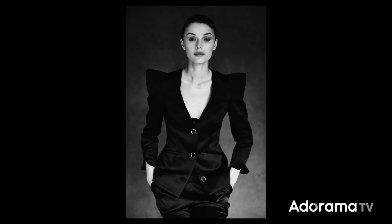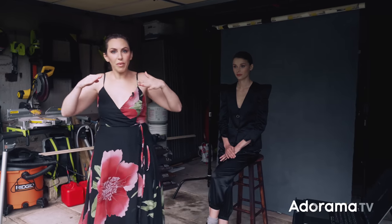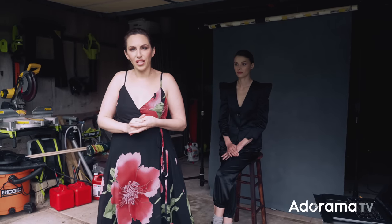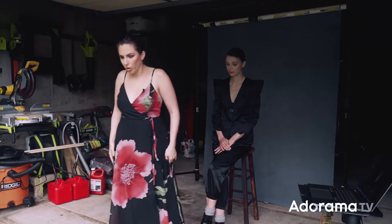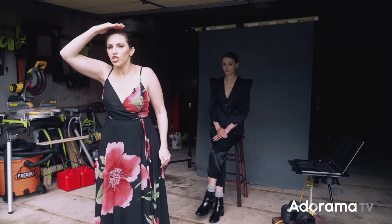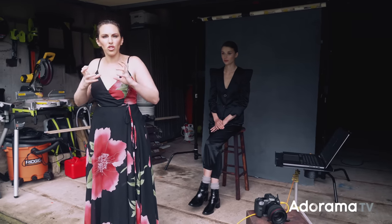For this first shot, the subject is about six feet from the front of the garage. We have a situation called covered shade — something above her head blocks the overhead light, so the light comes primarily from in front of her, making it really flat. It'll create big catch lights in the eyes. But if we move her to the very front of the garage, she gets more directionality from above — more shadows under the cheekbones and jawline, and a little more sculpting to the face.